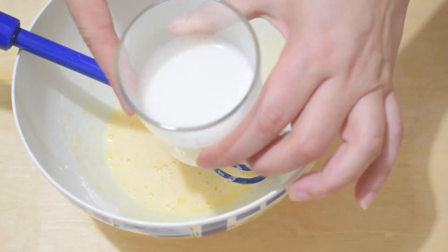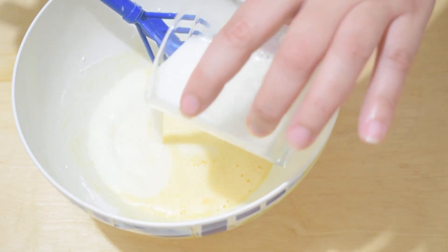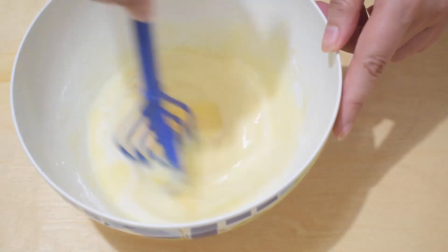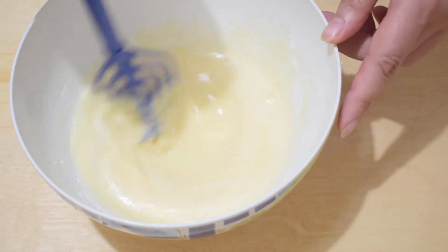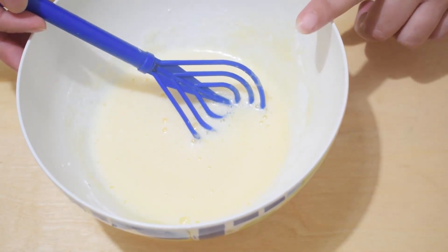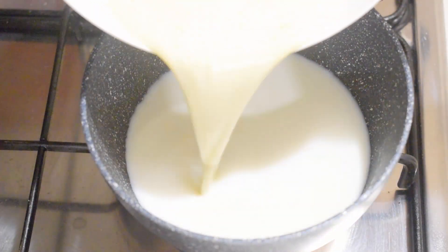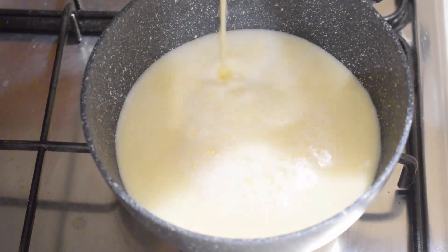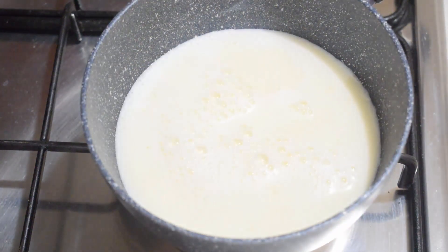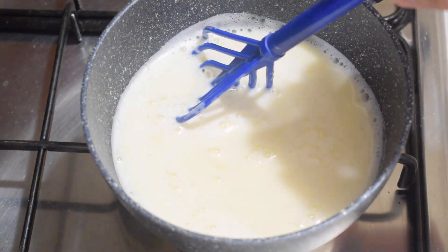Take a little of the warmed milk and add it to the egg mixture, then pour the contents back into the milk and cook the cream until it thickens.